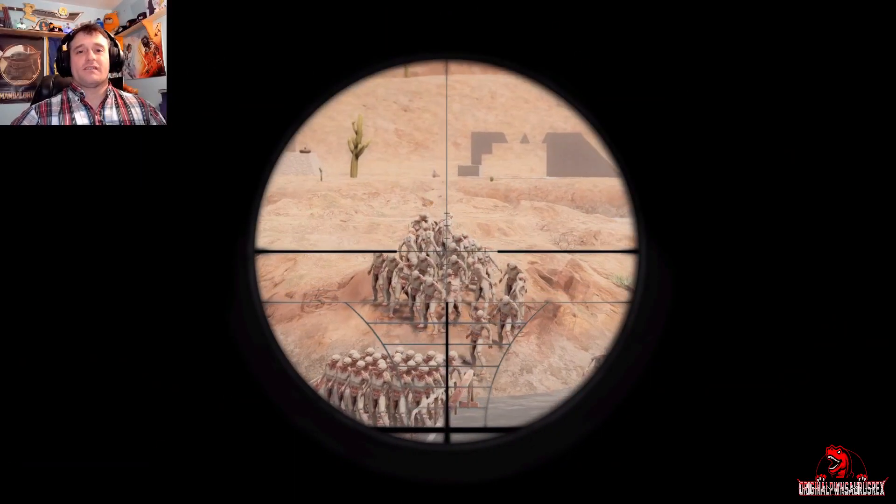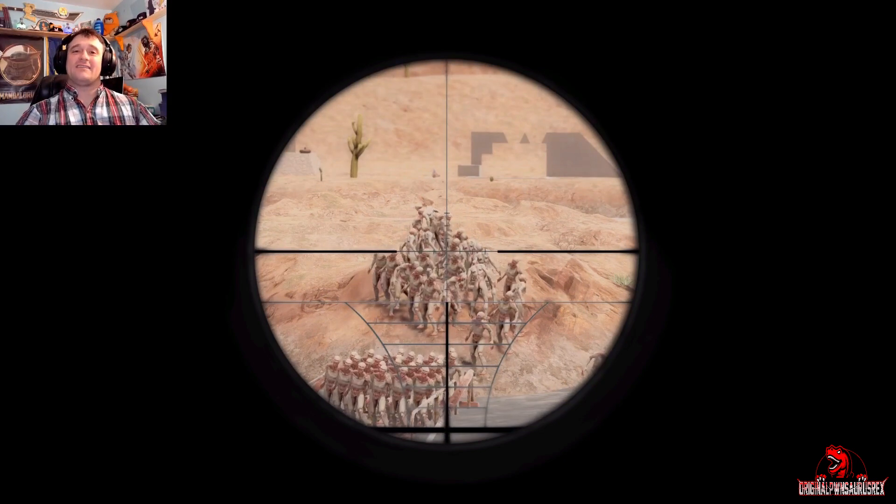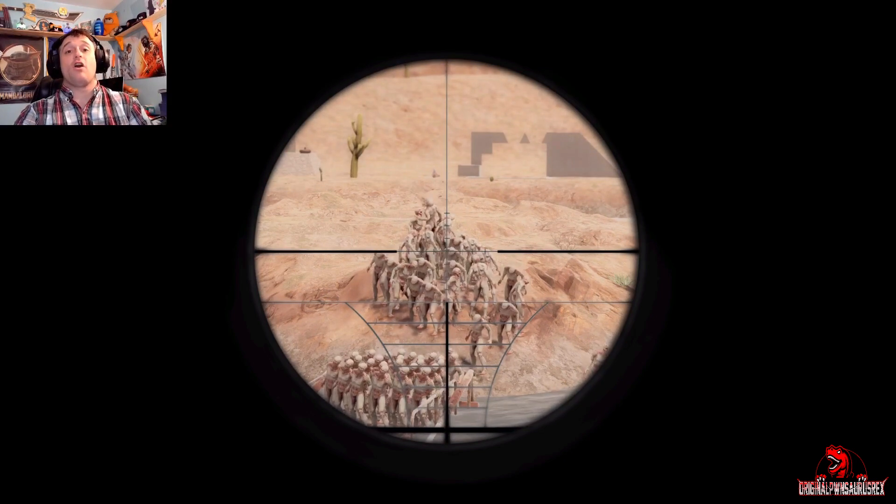What is up Roughnecks? This is PwnSourceRex and today we are going to be looking at Alpha 18 sniper rifles in comparison to Alpha 19 sniper rifle art.